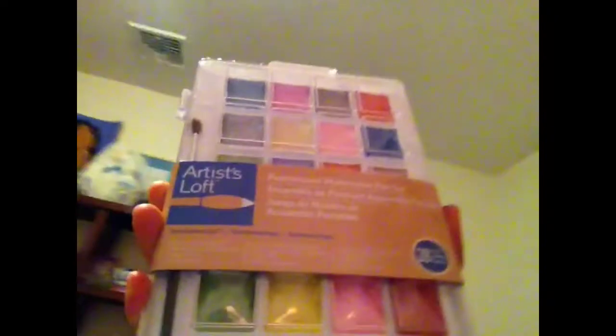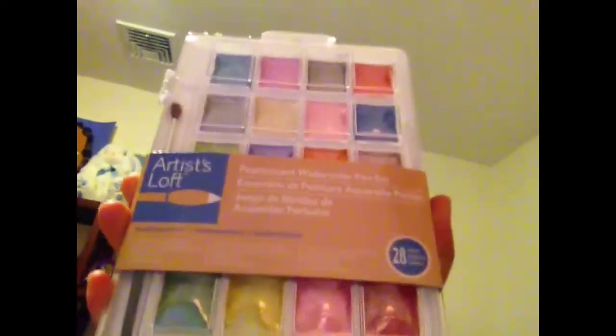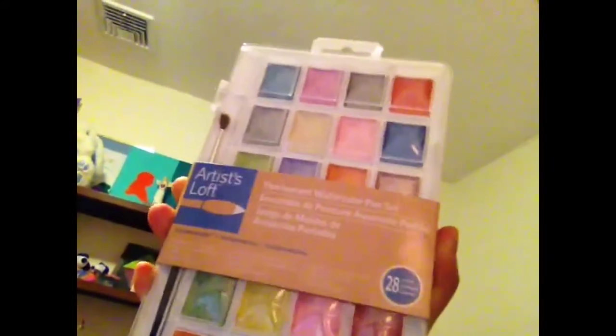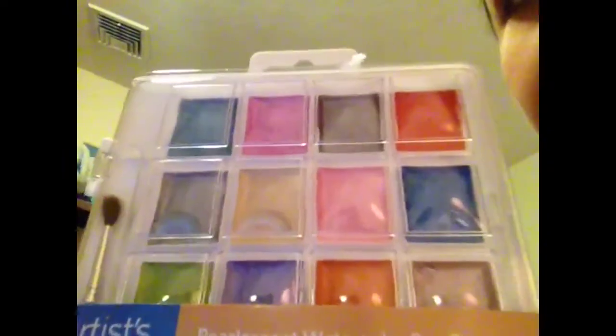Hello, so thank you for watching this video. I just wanted to give a really quick first impression of this. This is the Artist Loft pearlescent watercolor paints set — the $4.99 Michaels house brand watercolor paints set. And if you can't tell, they are very shiny.